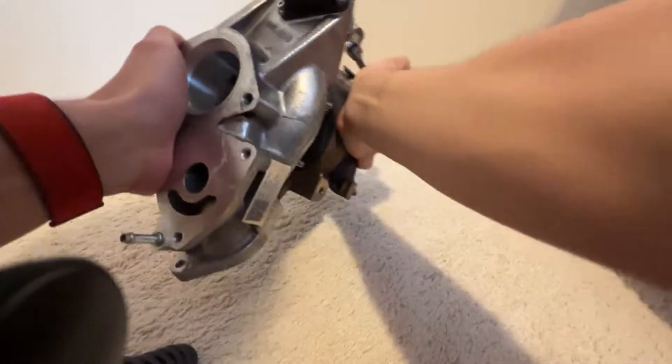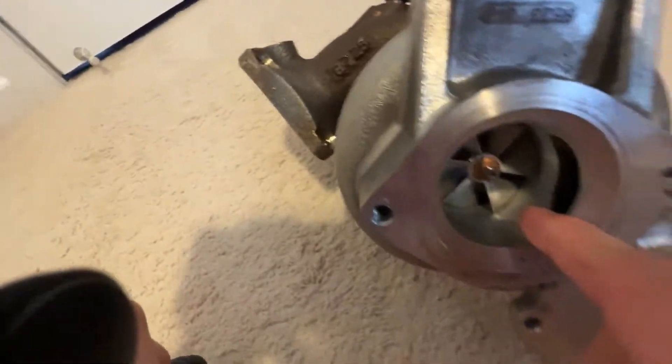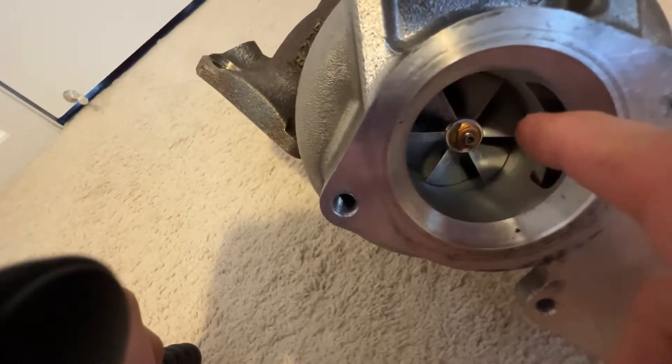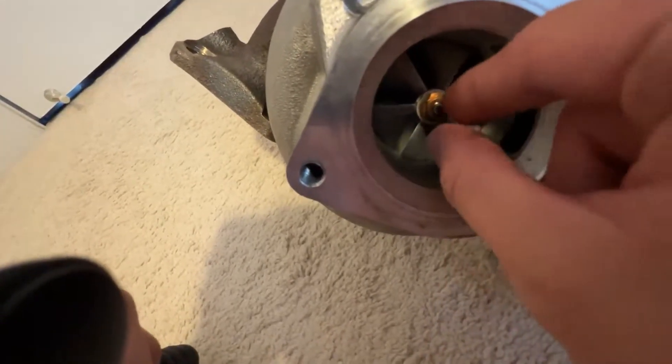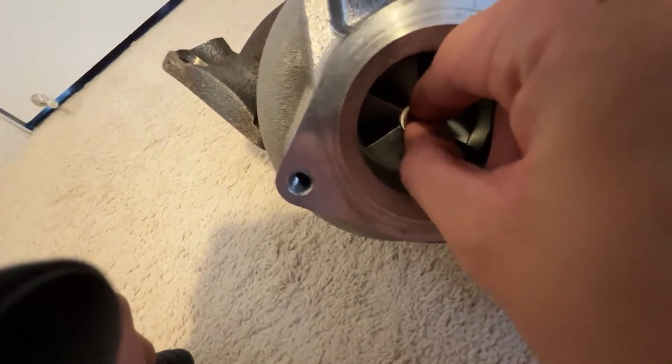One of the things you want to look out for when picking up a turbocharger is looking at the blades right here, making sure there are no scratches along the housing and that the blades look good. Another thing to check: make sure it spins nicely and that there's no shaft play.